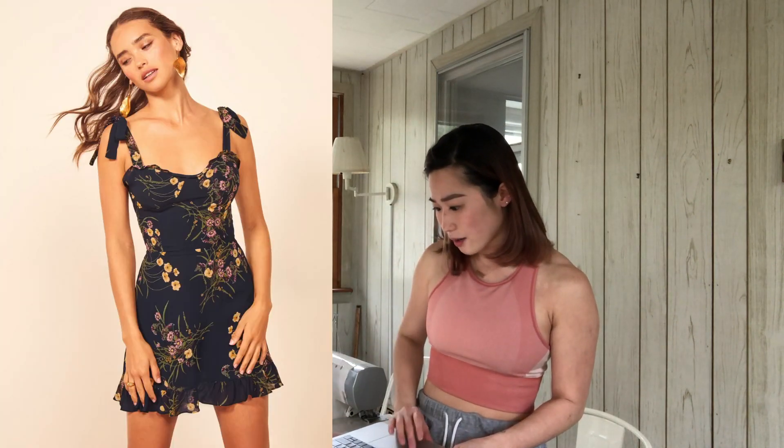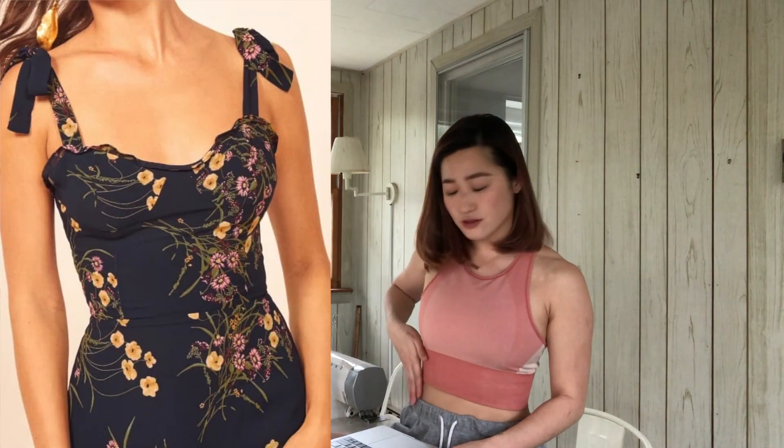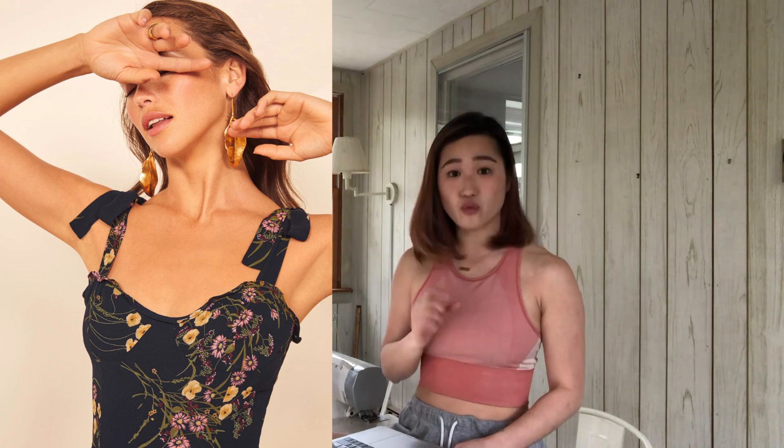Before we start the tutorial, I thought we could look at the details of the Reformation Christine dress. The skirt looks pretty simple — it's just a mini skirt with a ruffle hem on the bottom. The top is pretty interesting because it's kind of made like a corset. There are three panels in the front that are flat, and then two pieces that form the bra cup, and there's also a ruffle hem along the top. The straps look like just one-inch straps that you tie in a bow.